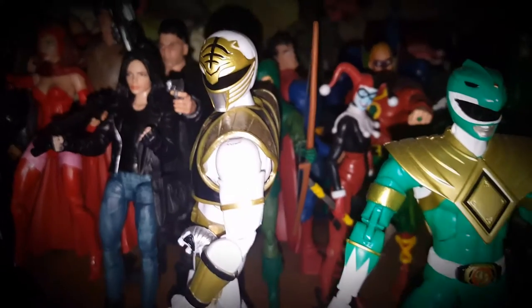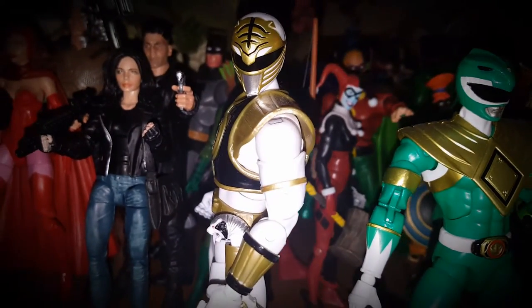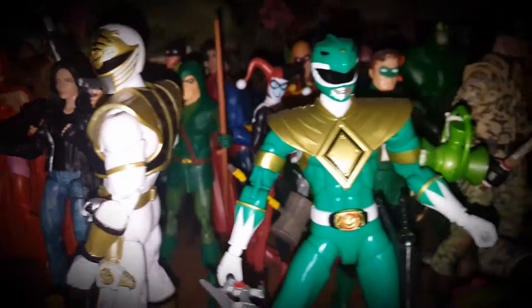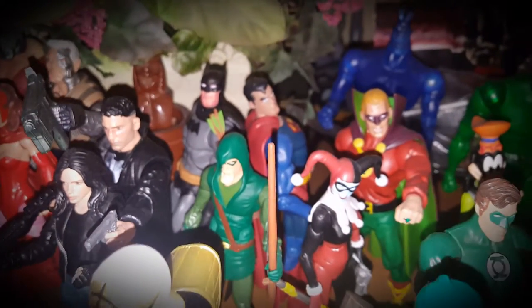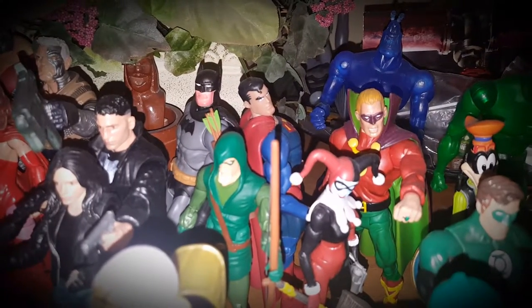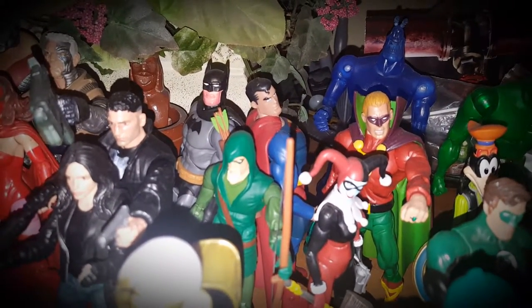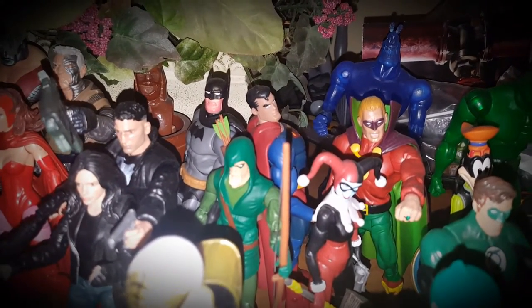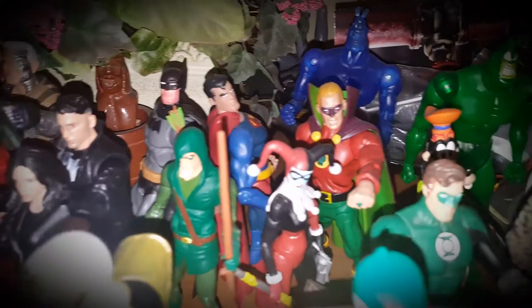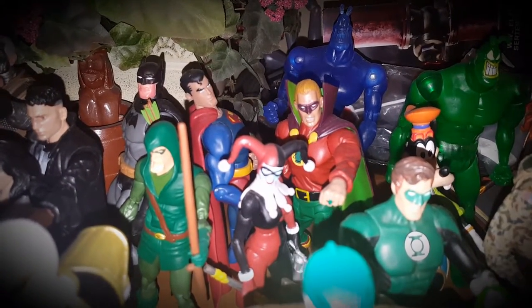Then we've got the Bandai White Ranger and Green Ranger. In the background we've got the Public Enemies Batman from the Batman/Superman animated movie, and the Superman from that same film.